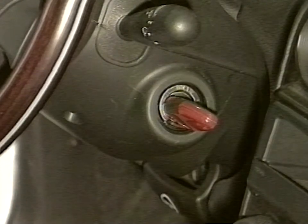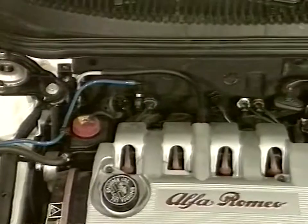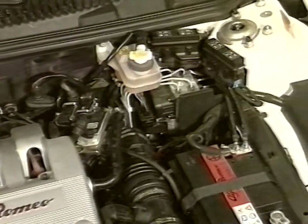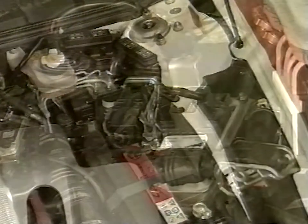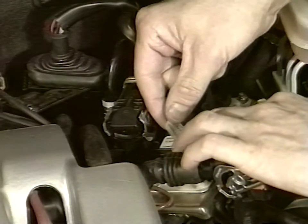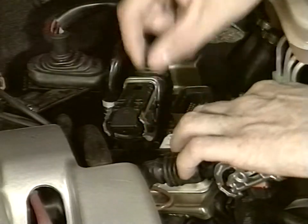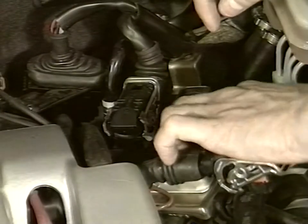After reprogramming, check proper operation of engine at idling with and without load. Lastly, replace the engine control unit identification label to certify the operation, selecting it according to engine type.